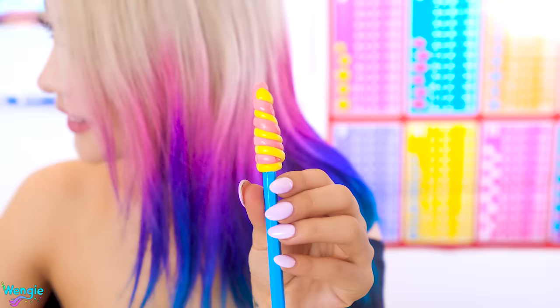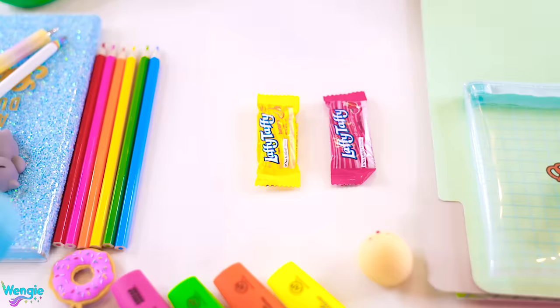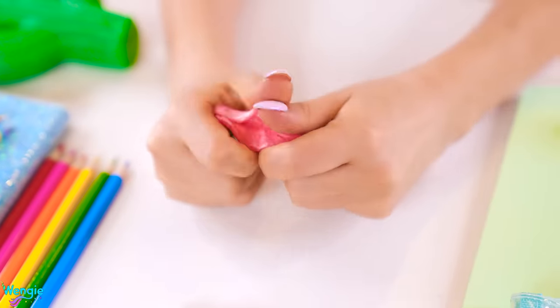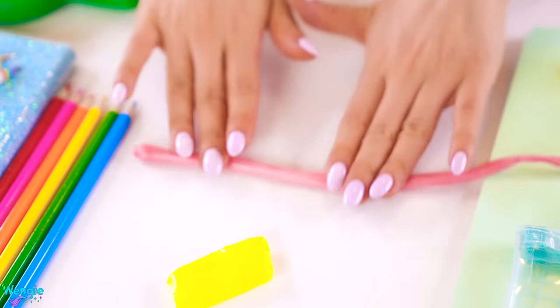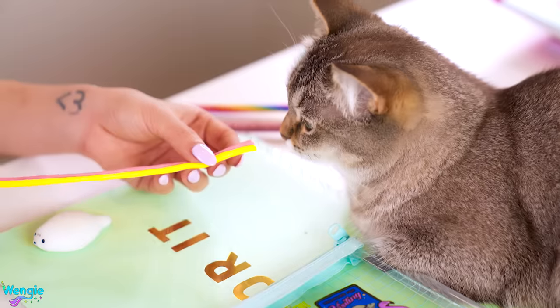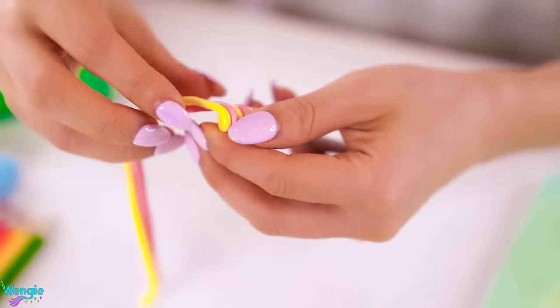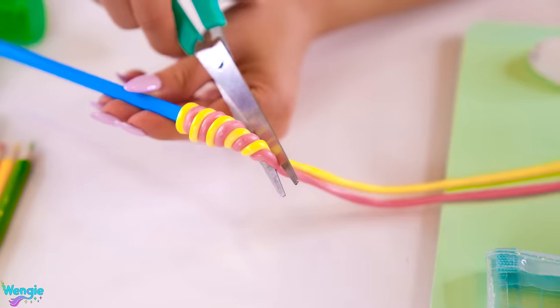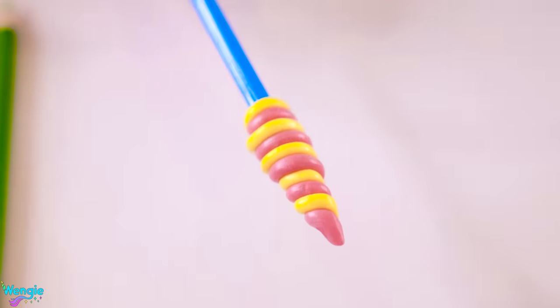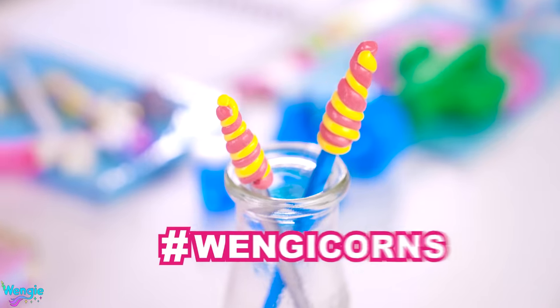To make edible DIY unicorn pencil toppers, you'll need some Laffy Taffy. Just take two Laffy Taffy colors and unwrap them, then roll each of them into a long worm shape. Try to keep their sizes equal because they'll look better in the end. Next, just put them next to each other then slowly wrap them around your pencil. Break off the end and shape it into a cute unicorn horn and you're done! Try some different color combinations and tag me on hashtag Wengiecorn so I can see your creations!